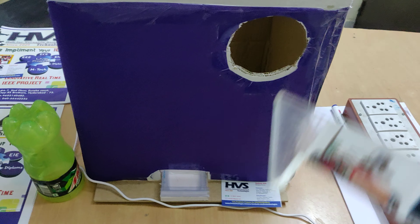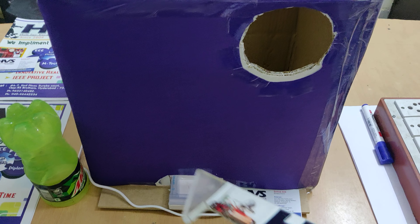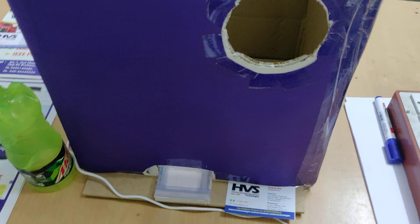This box is one foot by one foot in height. Whenever a bottle is detected, the coins will automatically be dispensed and can be taken from this slot.